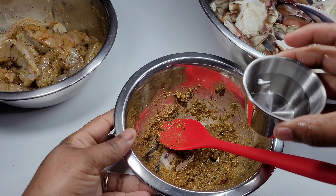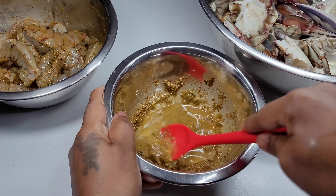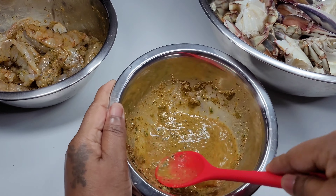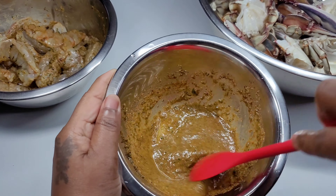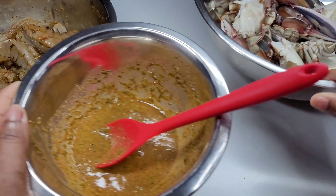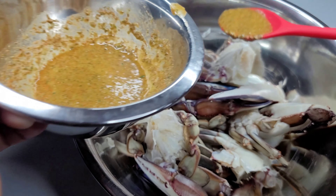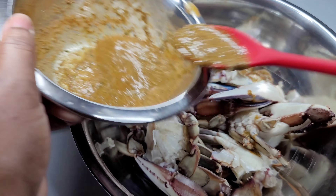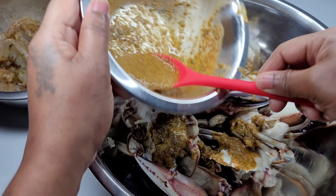Next we'll add some water into the mixture to make a marinade, so it's easier to coat the crab with the seasoning. We'll drizzle this all over the crab and mix until well combined, then set aside and let both the crab and shrimp marinate for about 20 to 30 minutes.